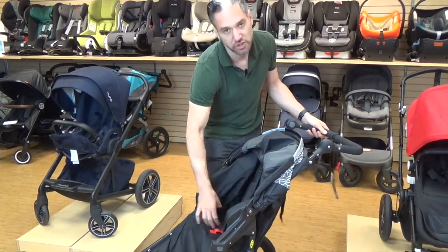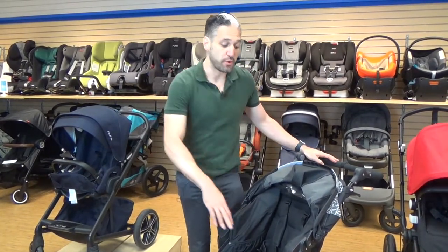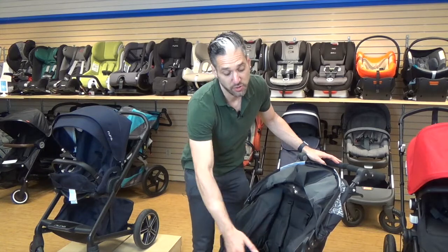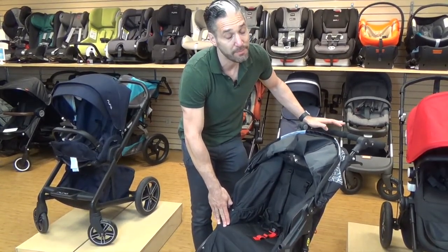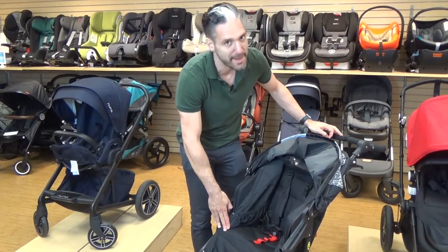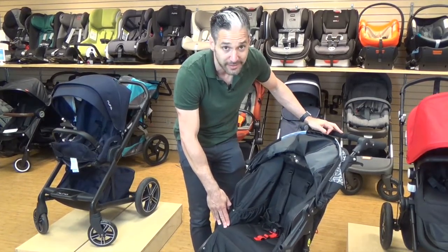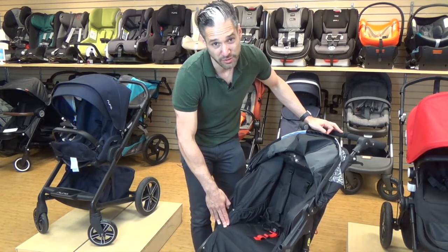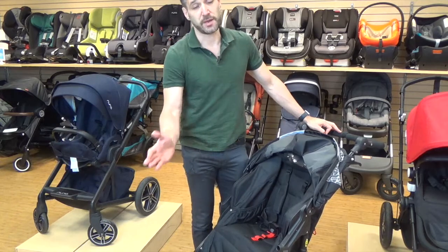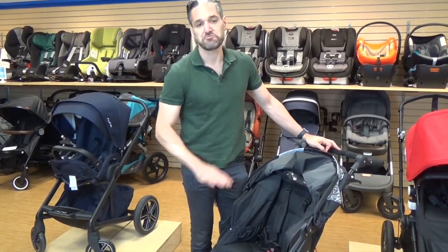There are a couple of little pockets so you can store sippy cups. If you do want to use this from newborn, there are available car seat adapters that click into the front of the stroller. Bob does not make a Maxi-Cosi compatible car seat adapter, which means if you have a Nuna Pipa, a Cybex, or a Maxi-Cosi Miko, you won't be able to use it. We'd recommend getting a Chicco KeyFit if you're going to use a Bob, just so you know.